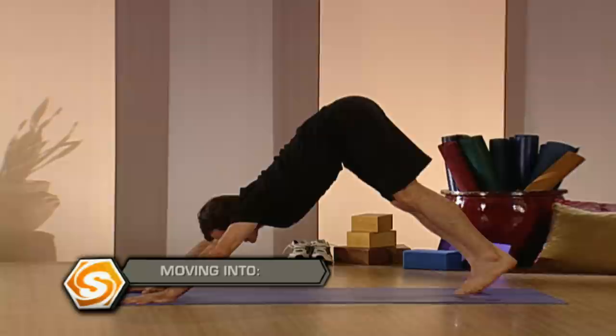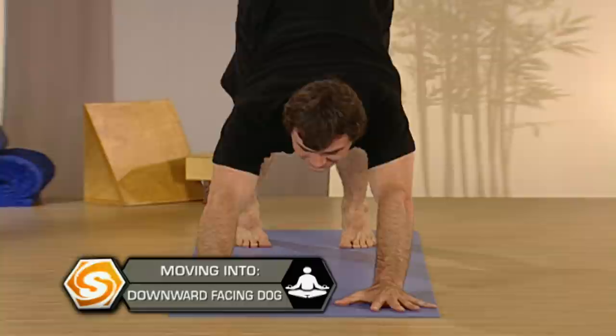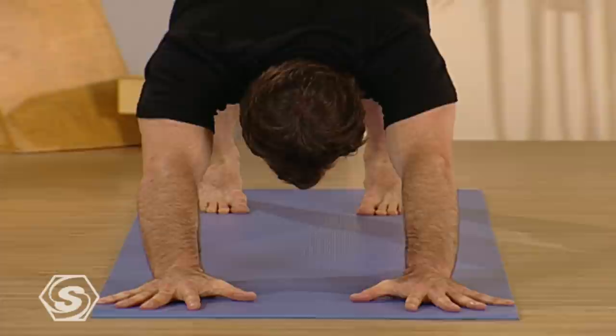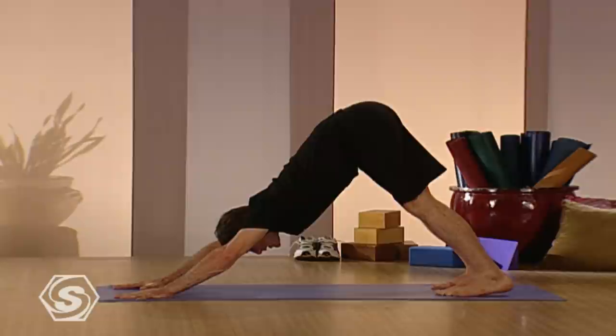Tuck your toes and lift your hips up. Relax your head, relax your neck. Hands are about shoulder distance apart, palms flat, fingers spread. Feet are about hip distance or wider. If your legs are tighter, you can bring your feet slightly wider. Let's see if you can press down into the floor, lifting the tailbone up and breathing deep.